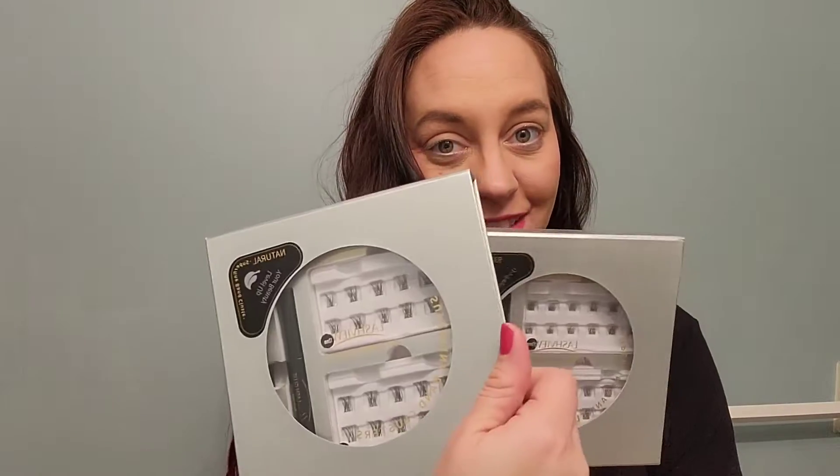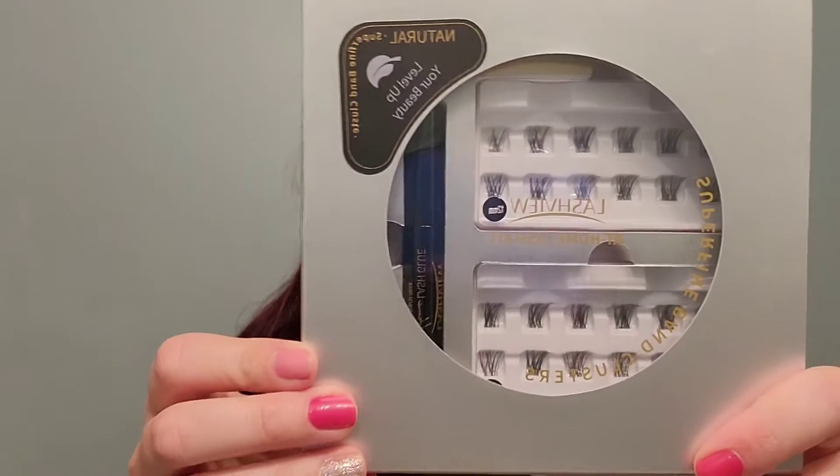I'm getting ready to go out tonight and wanted to complete my look, so I got these great new lash extensions. I'm really excited to check these out. They come in two different sizes: 10 to 12 and 12 to 14, and each one comes with two different lengths so you can customize your look.